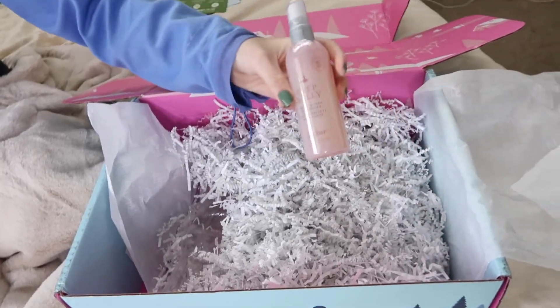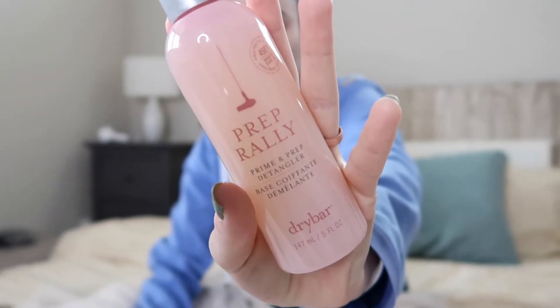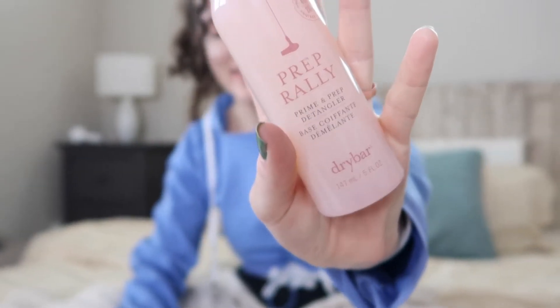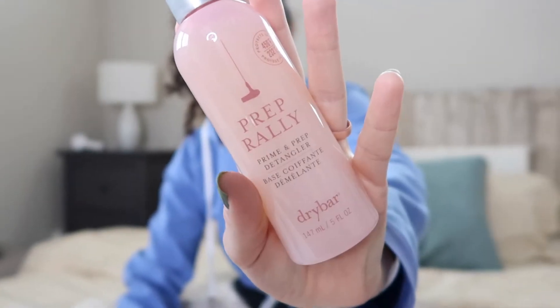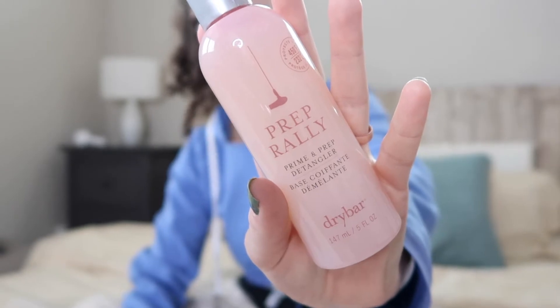So this comes from Drybar. It is part of their Prep Rally line — it's the Prime and Prep Detangler. This lightweight detangler uses biotin, vitamin B and C, and seaberry oil to protect hair against heat up to 450 degrees and leave hair soft and conditioned. Drybar is also cruelty-free. With curly hair, I don't really use sulfates or silicones, and this does not contain any, so it's good for my curly hair. I actually don't have any products specifically for heat protection, so I'm excited to try this out since I sometimes straighten my hair. This retails for $23.